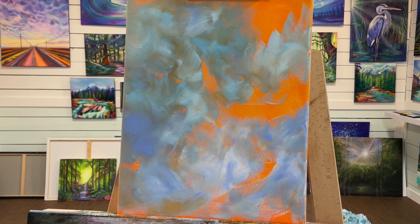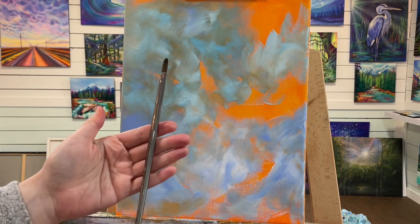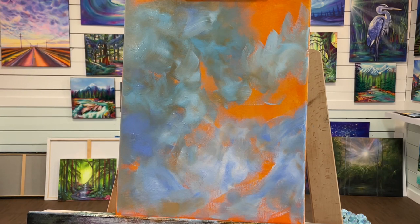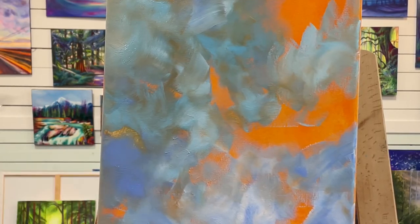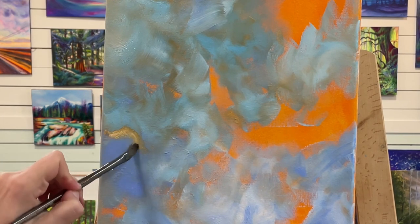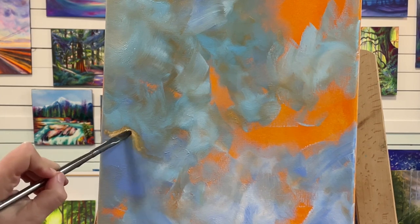For the next step, this paint is still a little bit wet and I'm going to use one of my filbert brushes — it doesn't really matter what size you use, I've got a number four here. I'm getting it a little bit wet and what I'm going to do is come in and start taking off some of the paint and wiggling in for some shapes of my clouds.